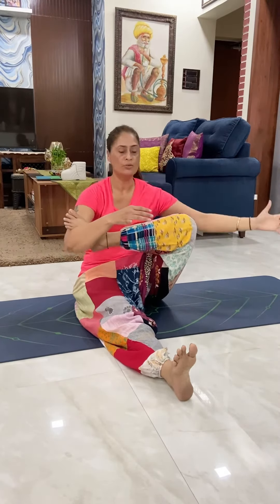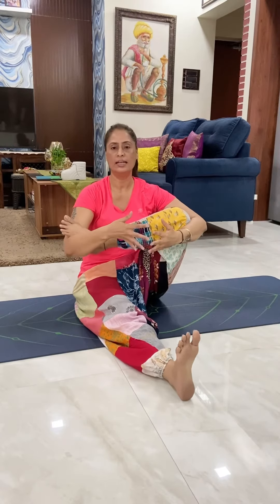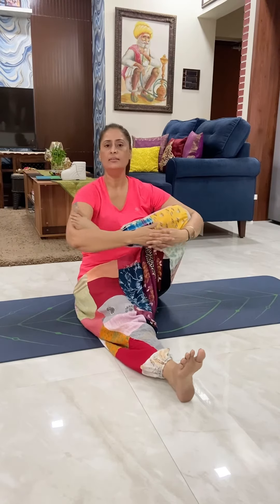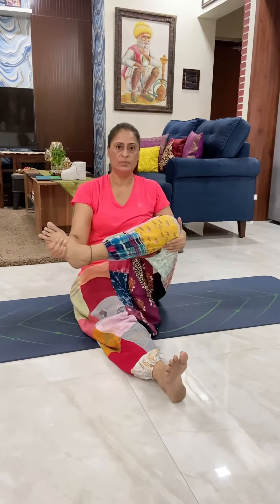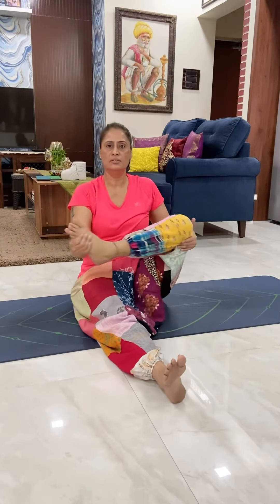Then relax your right leg. Lift your left foot up and keep it in your right elbow. Your left hand from outside, hold your leg like this, interlace your fingers and hold your leg close to your chest. Then move your leg — or you can do like this, whatever is comfortable for you. Do at least 20 times and then relax your leg.